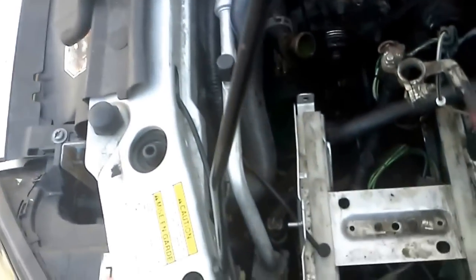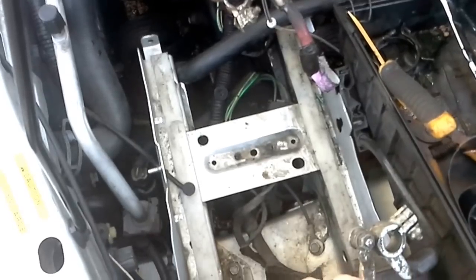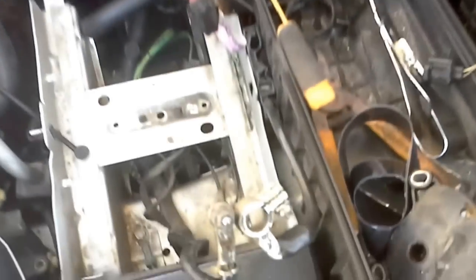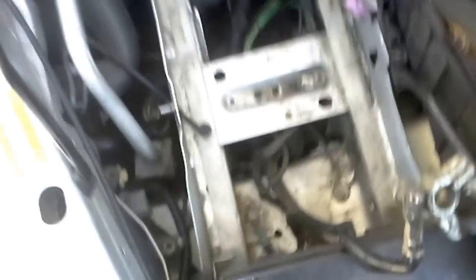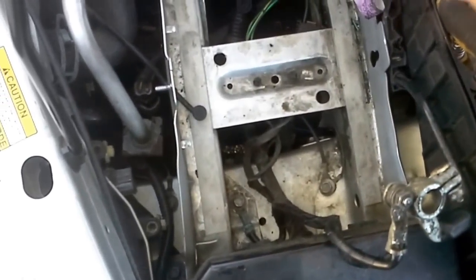So back to the range sensor. How I got to it: I took off the battery, removed the battery tray, the air breather cover, and put the hoses out. Clean access.